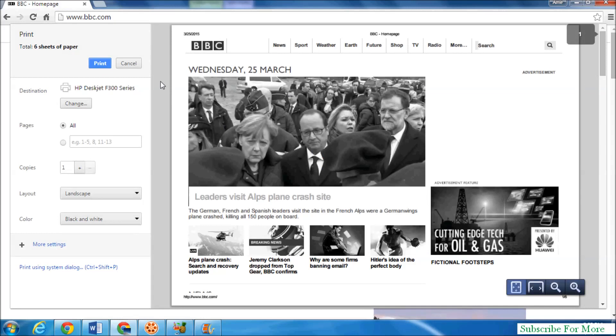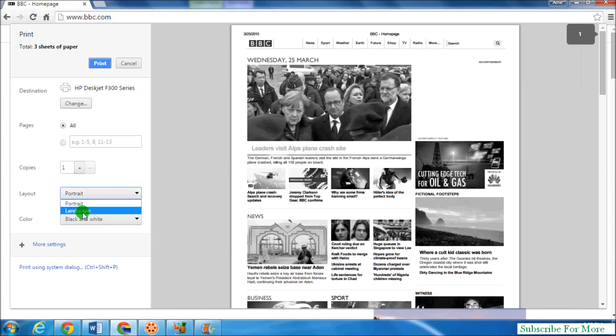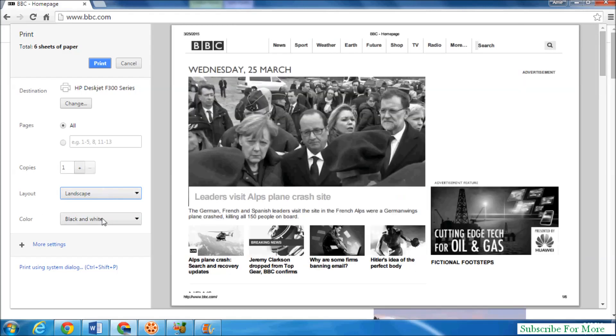You can also directly open the print screen by pressing Ctrl+P on your keyboard. From here you can customize your settings — choose which pages to print, how many copies you want, and set the layout to portrait or landscape.